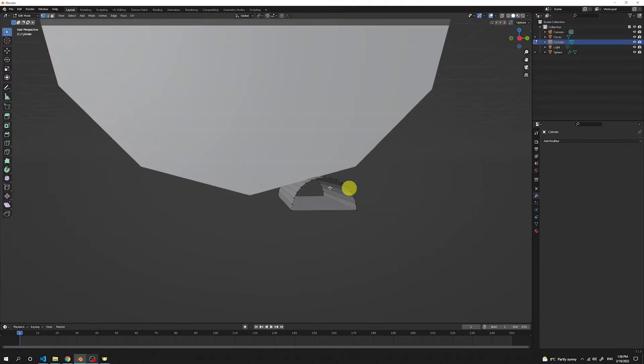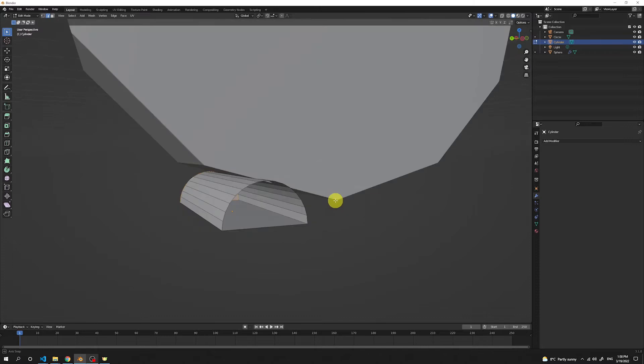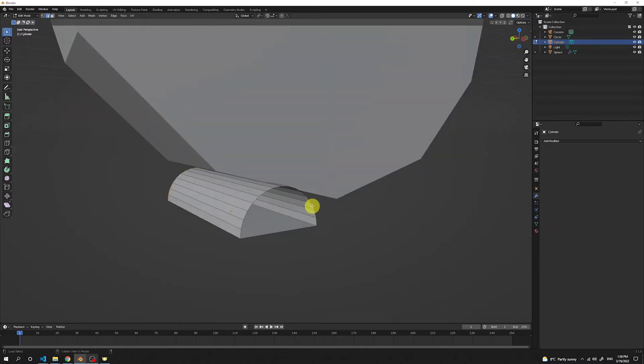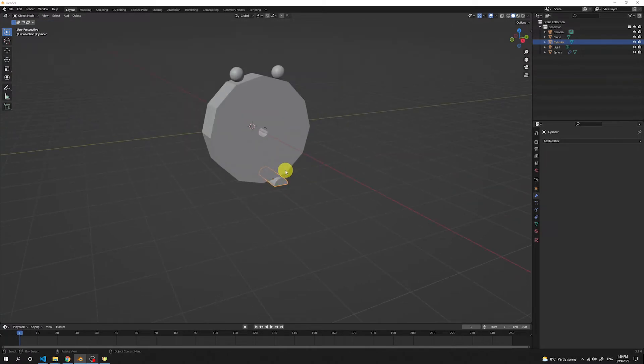Toggle off the X-Ray view — we can see there's still a hole in our legs. Switch from vertex select to edge select. Holding Alt, click on the edge of the arc to get the whole cycle of edges selected, then press F to fill it with a face. Do the same with the other side: hold Alt, click on the arc and press F. Press Tab to exit edit mode, and we get a very nice right leg for our donut eater.